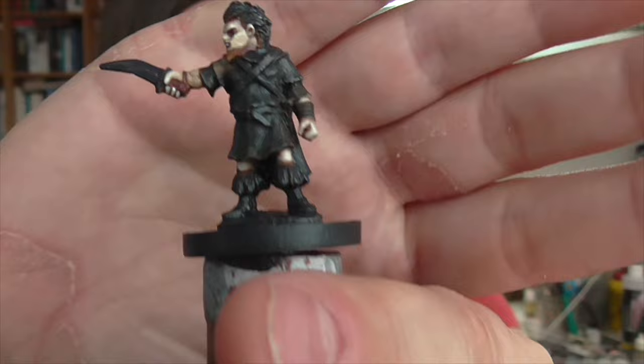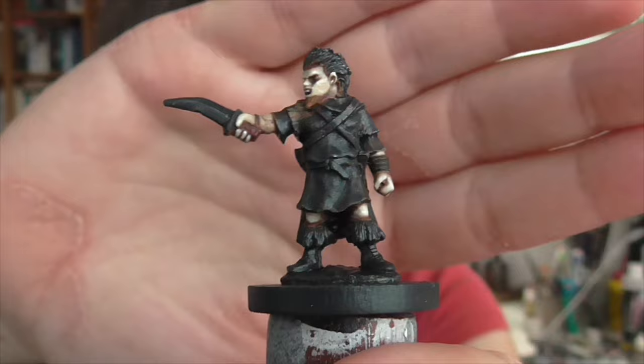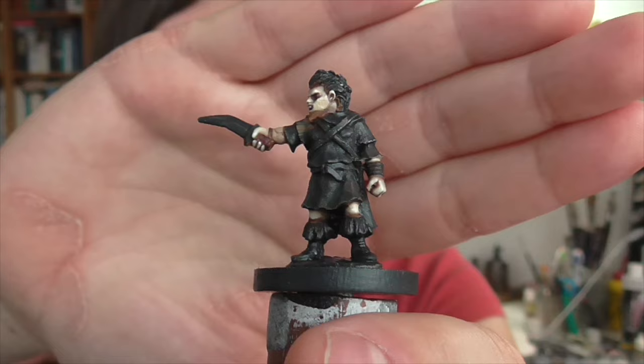Hi guys, I thought I would do a new ancients tutorial for you this week. I have this Thracian leader type chieftain figure from Morgan's Foundry. You can see it's an earlier sculpt — it's not the best in terms of facial features, but I think he's got a lot of character and a good pose, so I thought it'd be fun to go with him anyway.